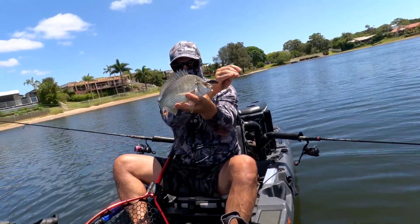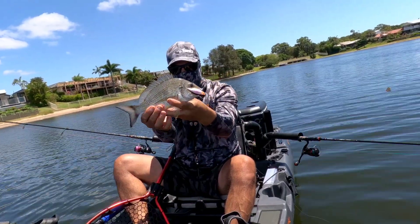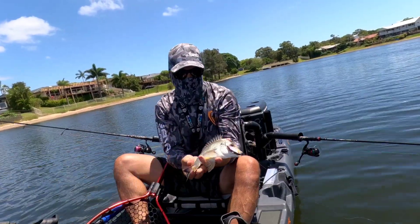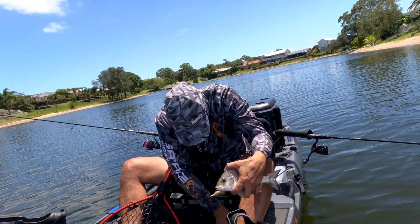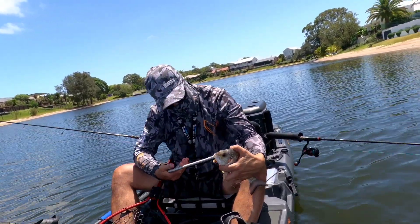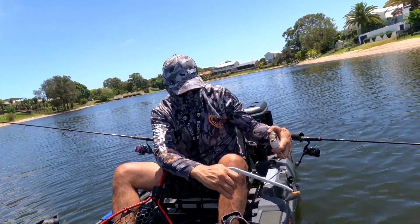Look at that. Nice little bream, taking the next-gen lures. There we go, that's a bit better. There we go.